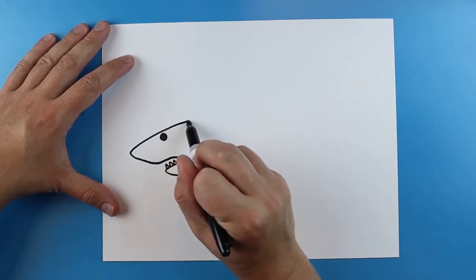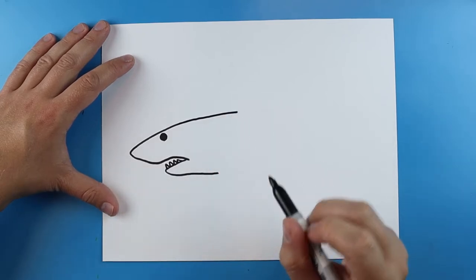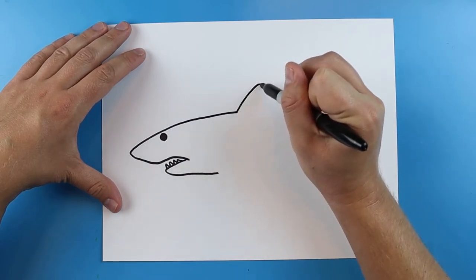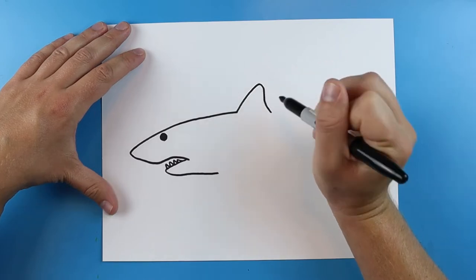Next, we're going to come right back up here and draw a line that goes right to about there. The Makos have a pretty short fin. Starting right here, just draw a line that goes up. It's not going to be super pointy — it's going to be a little more rounded — and then it's going to curve down.